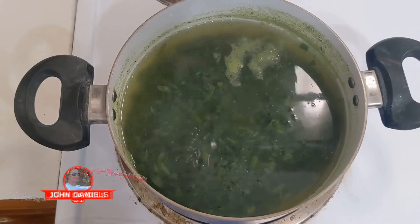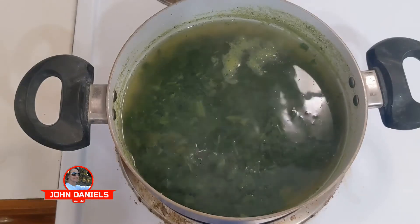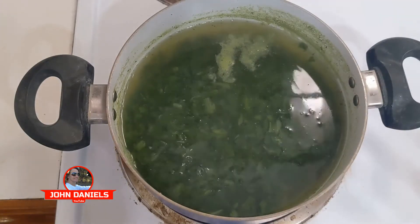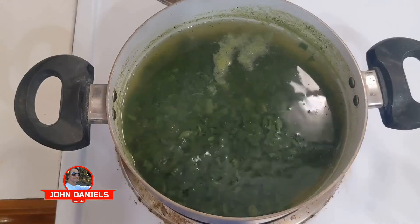We're going to start off our super shake with some spinach — that's the base for it. We like to bring it to a boil for a little bit, and you'll see some of the acid coming out. They say certain types of acid in the spinach are not good for you, but the spinach itself is really good for you.